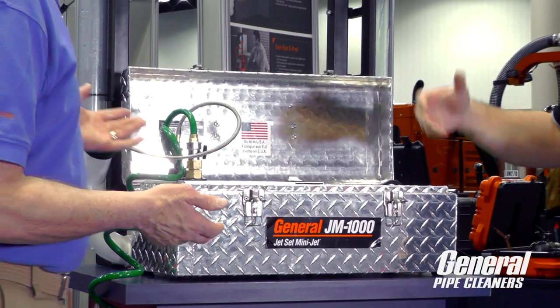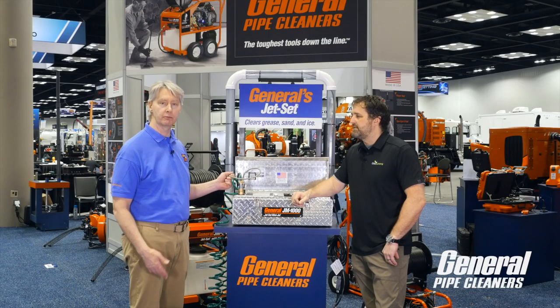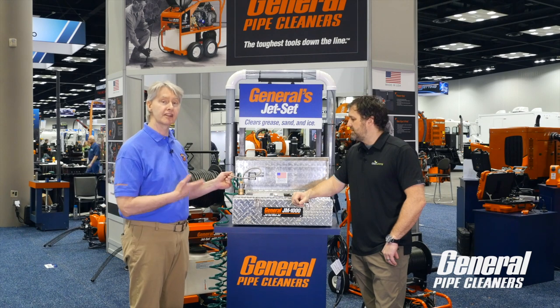Portability. You grab this little toolbox, in the house you go — in and out, the job is quick. You have high performance in a very reasonably priced device that'll do a lot of small pipes for you.